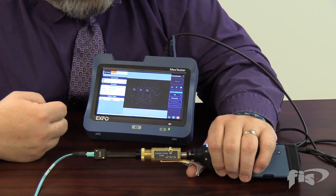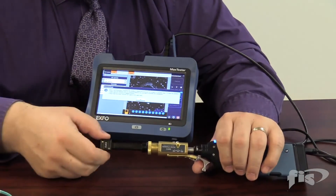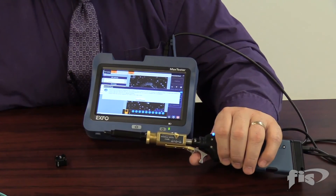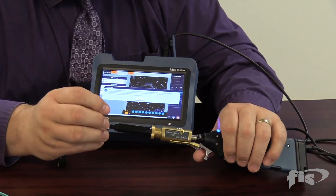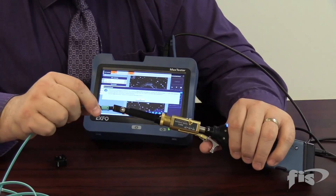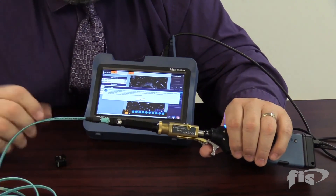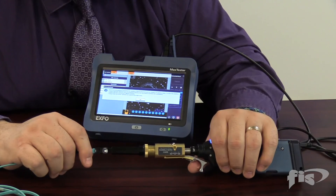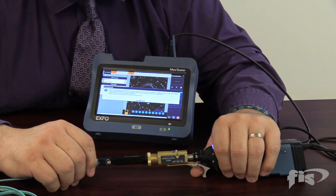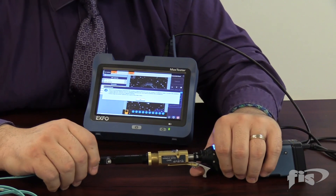That was a quick rundown on how to use the EXFO unit. For male connectors, remove the female adapter and put on the male adapter — then plug in the male MPO connector and go through the same process. Remember: clean, clean, clean. The uncleaned cable shown here would definitely not pass. Thank you very much.